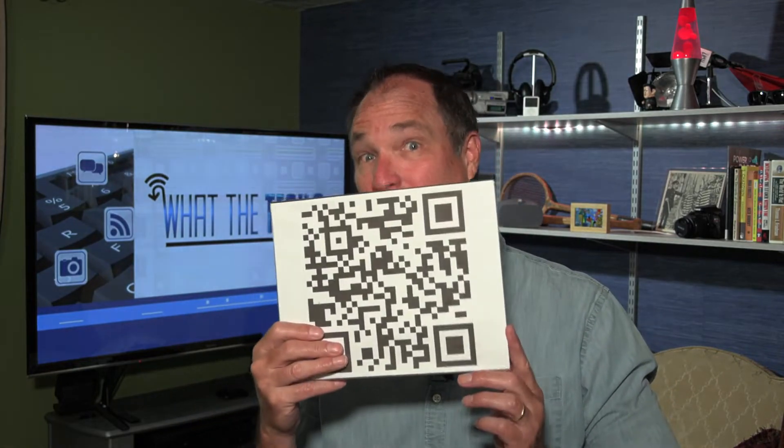If you have guests staying in your home, one of the first questions they're going to ask is, what's your Wi-Fi name and password? And if you have a really long password, it can be a challenge sharing that. But this solution is not only very helpful, it is pretty cool.